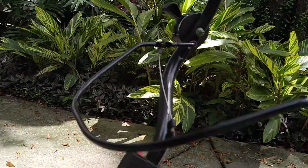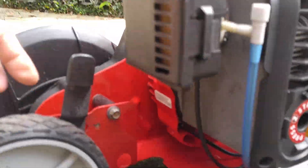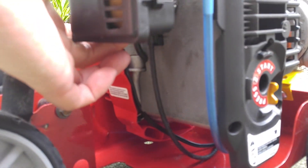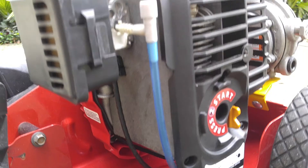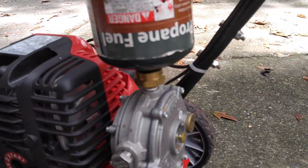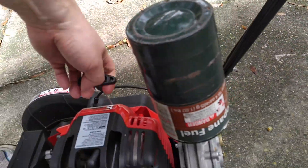First of all, make sure that my throttle is in the slow position. I'll close the choke and press the primer bulb once. Let's see if it's going to start.